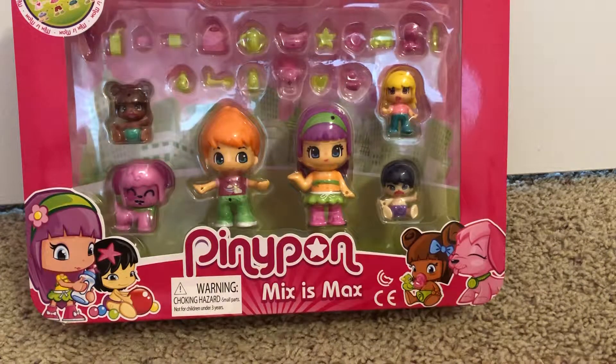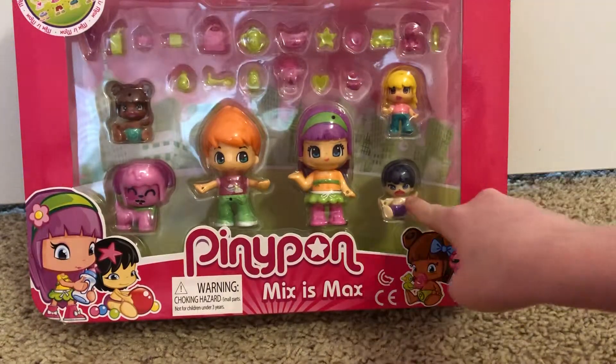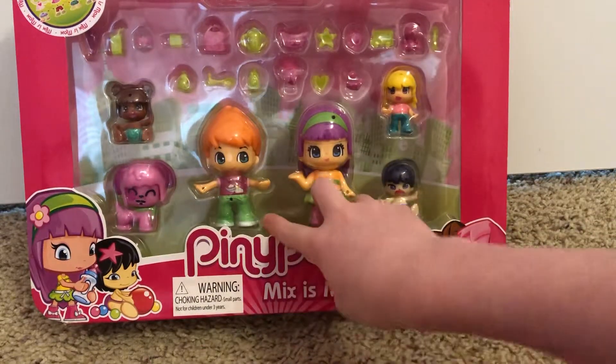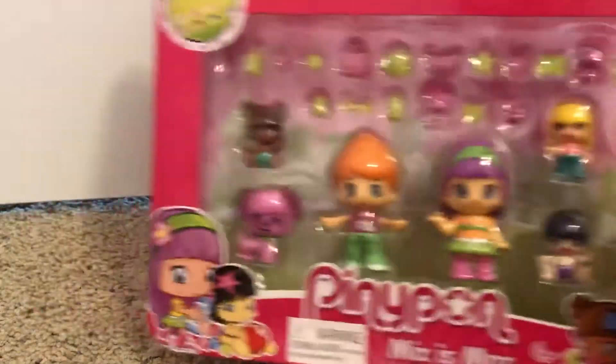Hey guys, this is Lightning Girl, and today we're going to be opening some Penny Pond dolls. In this set, you get two babies, a little girl, two of the normal-sized Penny Ponds, a dog, and a whole bunch of accessories. So, let's open it up.